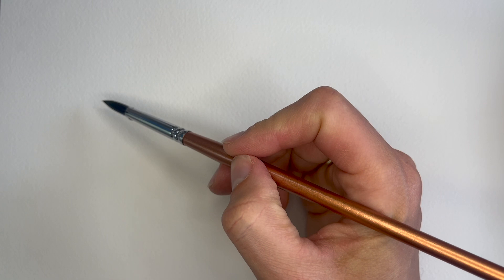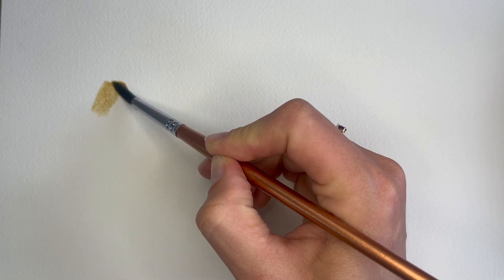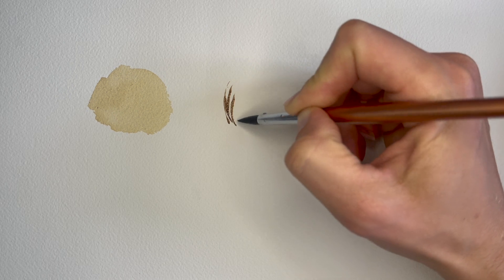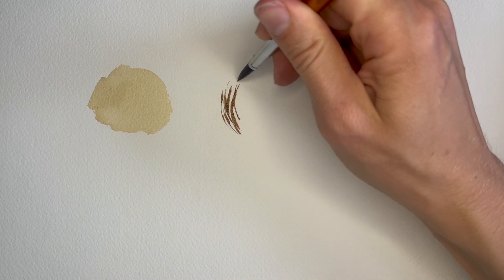To paint different styles of hair texture, this will depend on the amount of pressure applied to the brush on the paper. When it comes to painting long fur, I like to build up layers with long, thin strokes using the point of my brush with very little pressure.